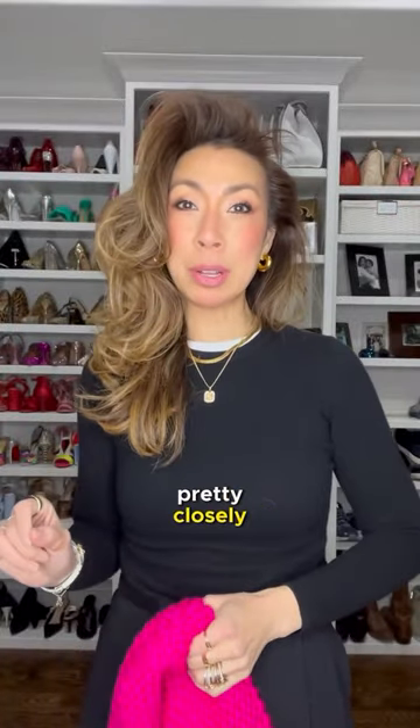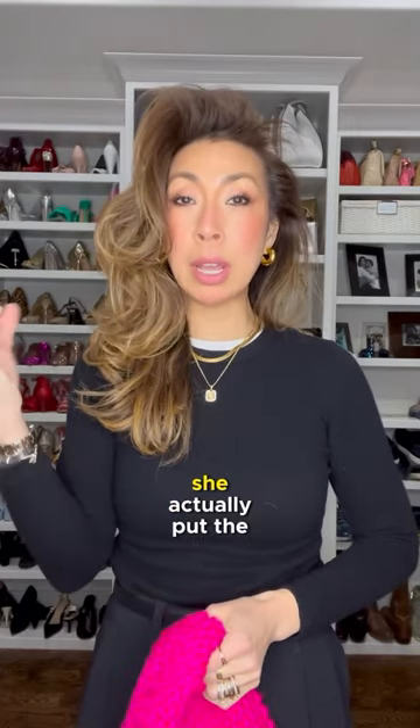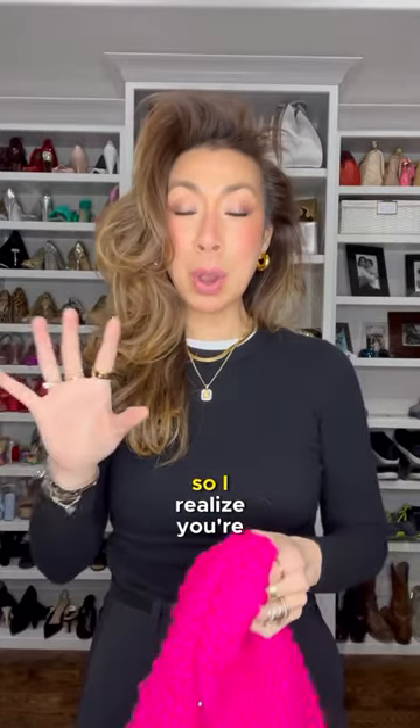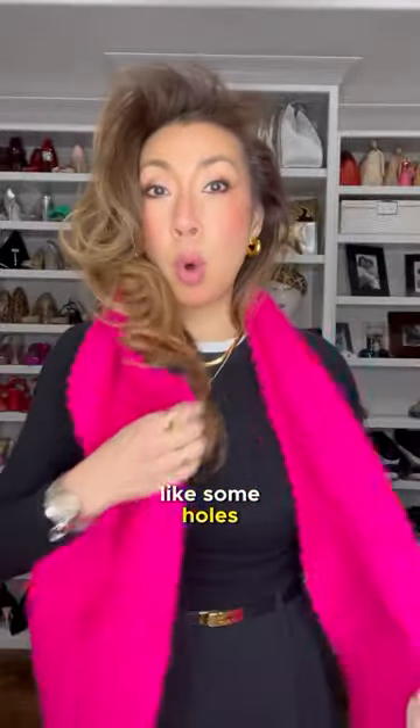Okay, I studied the picture pretty closely and at first I thought she put a safety pin through and then clipped it through, but no — she actually put the hair clip through the scarf. So I realized you're going to have to have a scarf that has some knitting through it, like some holes.